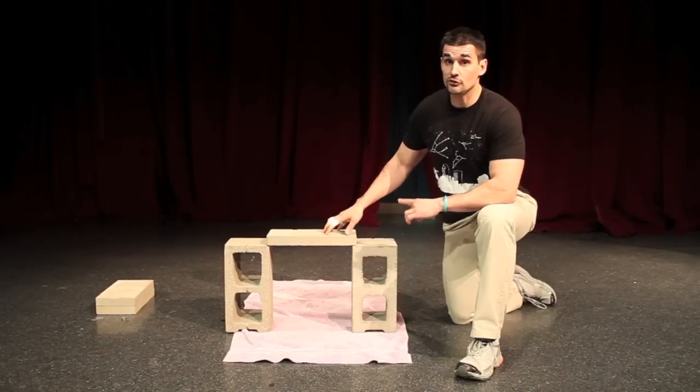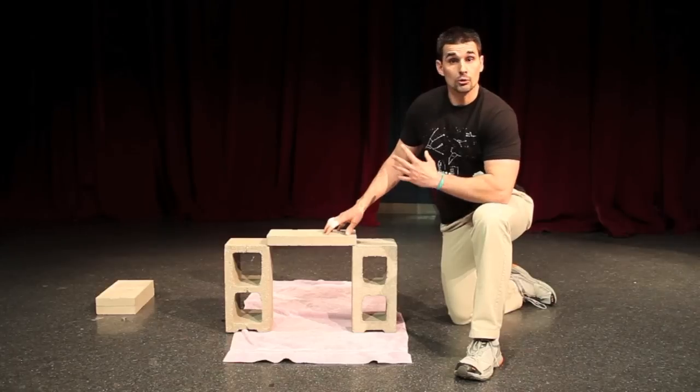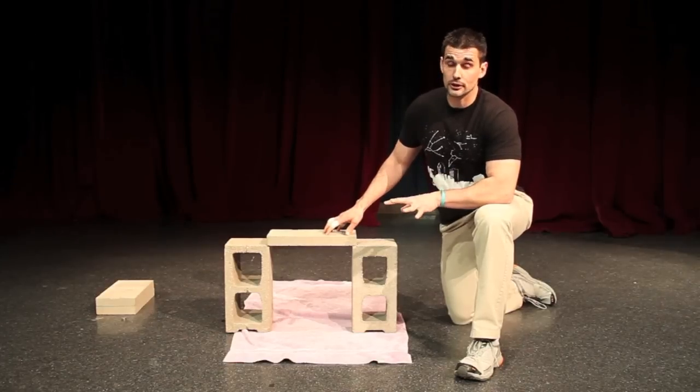The brick can only withstand so much force. At a certain point the brick can't apply any more reaction force, and at that point it's going to break.